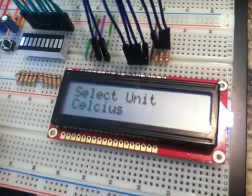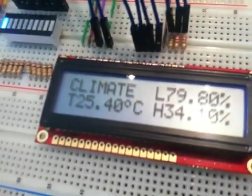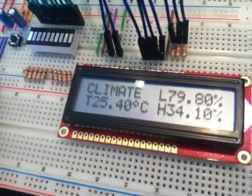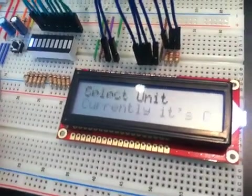Now I'm going to change it to Celsius, and the readout displays Celsius now instead of Fahrenheit, and it doesn't do the conversion anymore. So, that's pretty cool.